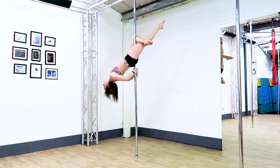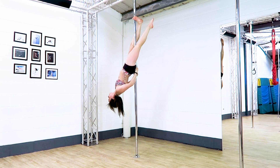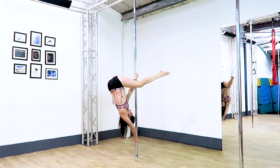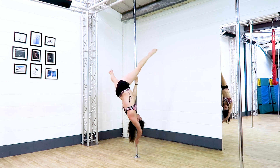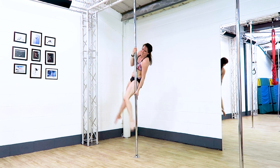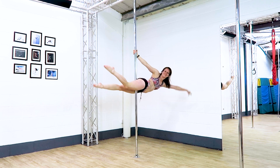I prefer keeping the same arm as the straight leg highest before twisting into the Twisted Grip Aisha, but you can do your hands the other way around. Hook the same leg as the bottom arm before coming into your Climb Over, and sneaking the same leg as the top arm through the gap between your top arm and bottom leg before going into your Superman.